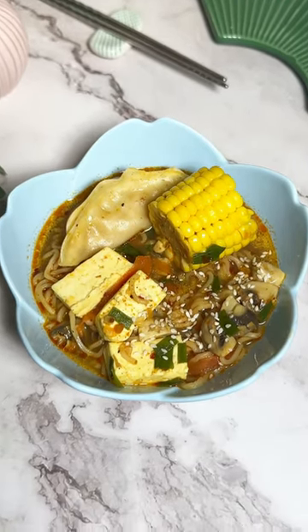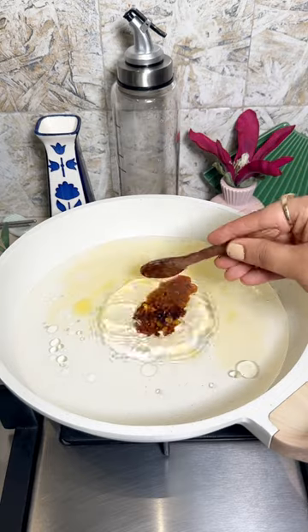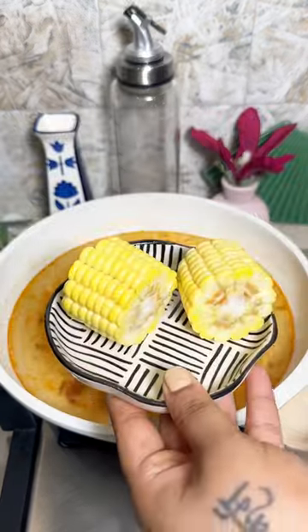Let's make the most comfy and warm bowl of Wai Wai hot pot. To some water, add in sesame oil, red chili paste and some chili garlic.